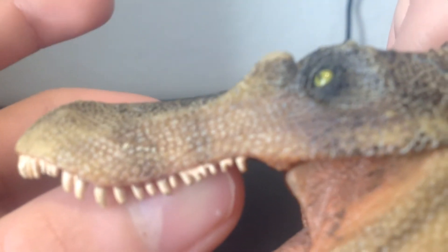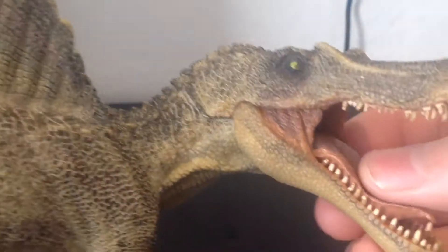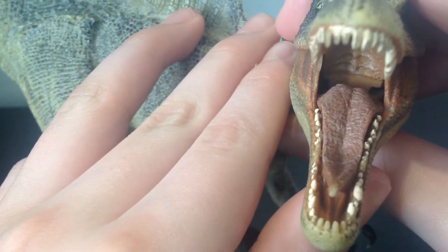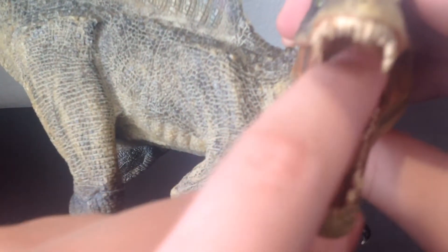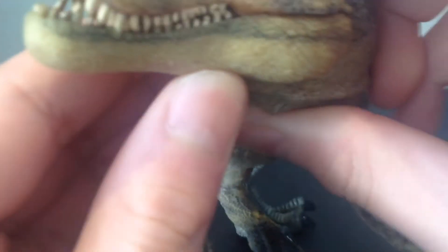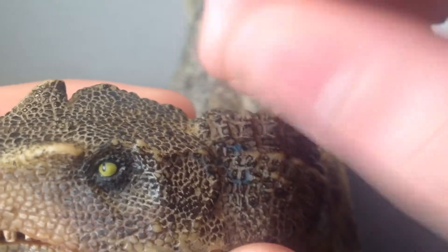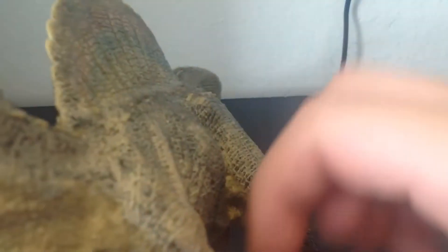The teeth are all individually sculpted and painted, which is amazing. The tongue feels very rough — pretty rough. The detail on the roof of the mouth is really cool. The throat is amazing, though you can kind of see the joints of the articulation of the articulated jaw. I don't know if it's just on my figure or if other people experience that too.